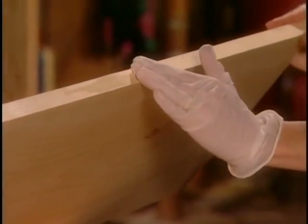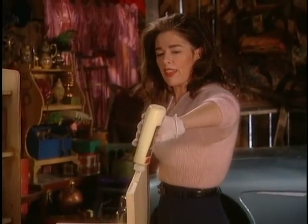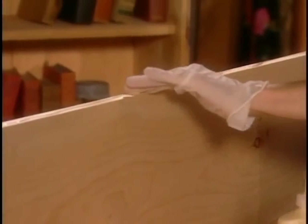We'll go all the way down this board and then all the way down the board next to it as well. Try not to let it leak everywhere.